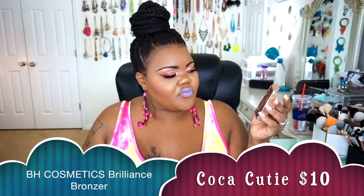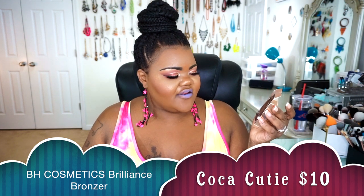The next thing I got was the BH Cosmetics Breeze Bronzer with a satin finish. It's supposed to give you a little bit of a glow — not completely matte but not super shiny with chunks of glitter. I did go ahead and get the shade Coco Cutie. I thought this was a pretty good bronzer for me, especially prior to getting my tan, as far as how it went on and applied to my skin.